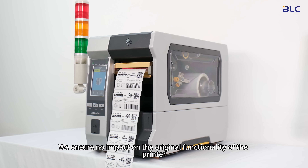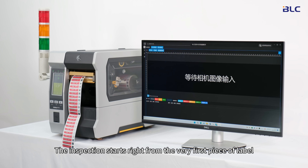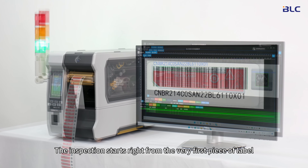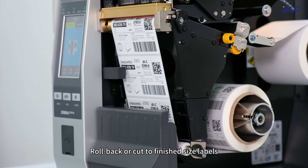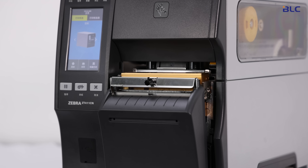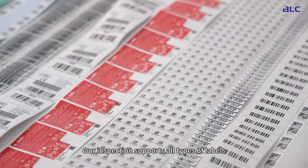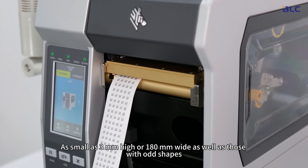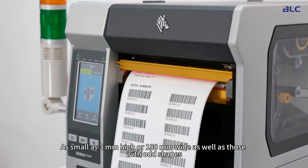We ensure no impact on the original functionality of the printer. The inspection starts right from the very first piece of label. We support peelable, rollback, or cut-to-finish-size labels. Our inspection supports all types of labels, as small as 3 mm high or 180 mm wide, as well as those with odd shapes.